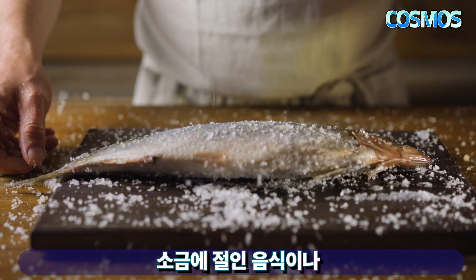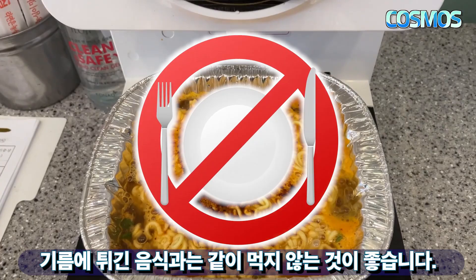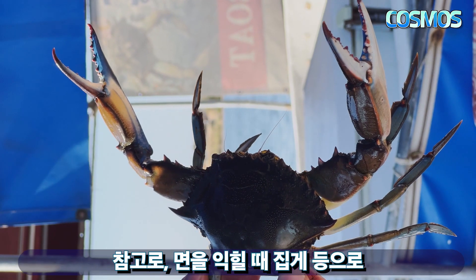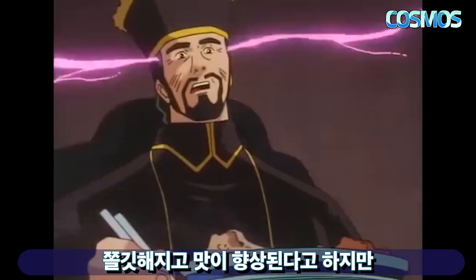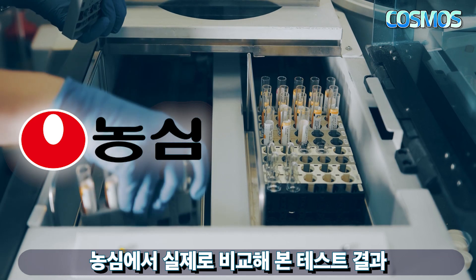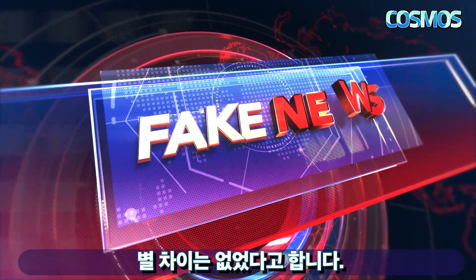소금에 절인 음식이나 기름에 튀긴 음식과는 같이 먹지 않는 것이 좋습니다. 참고로 면을 익힐 때 집게 등으로 면을 건졌다 넣었다를 반복하면 쫄깃해진다고 하지만, 농심에서 실제로 비교 테스트해본 결과 별 차이는 없었다고 합니다.